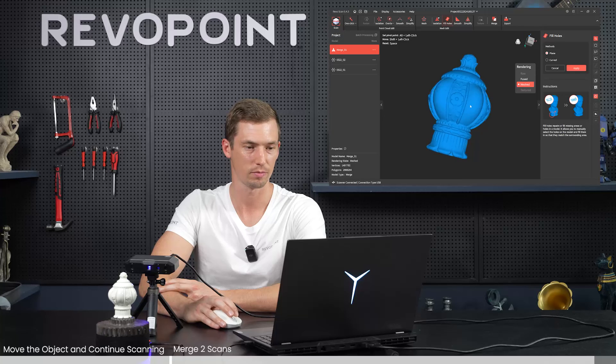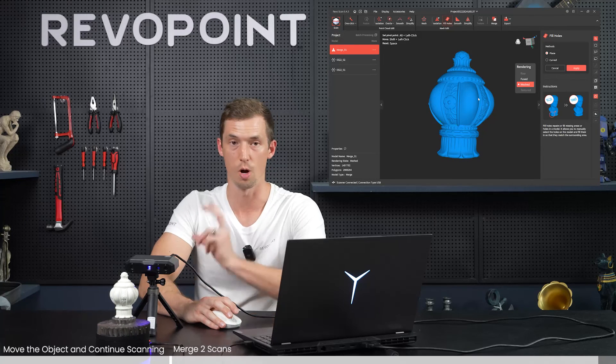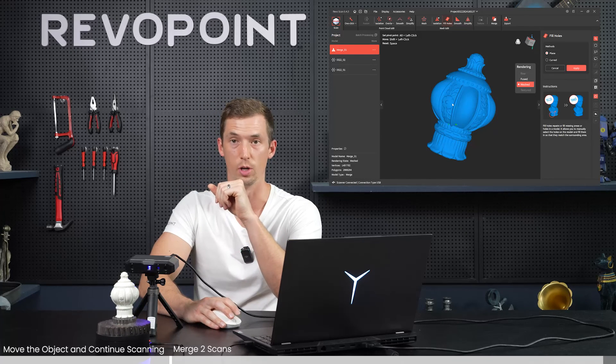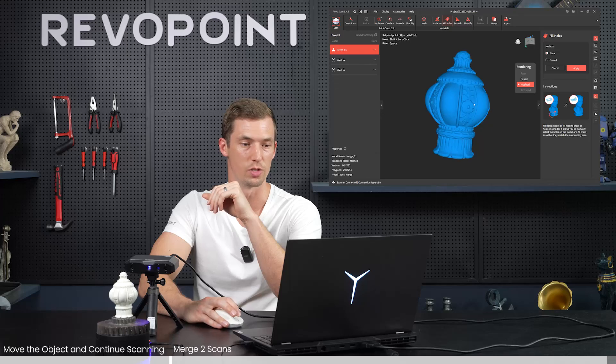And there we have it - our merged 3D image. Not too bad. We've got two options: the first one, just pause the scan and flip it on its side; for an object with a little more contour, we can merge two separate scans. That's a few more steps but not too bad either, and the end result is great.